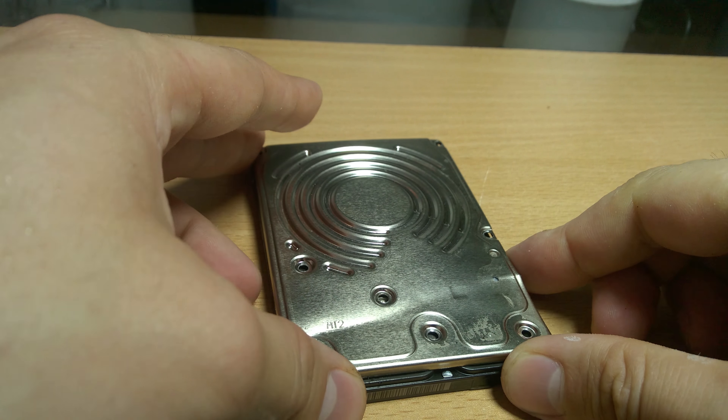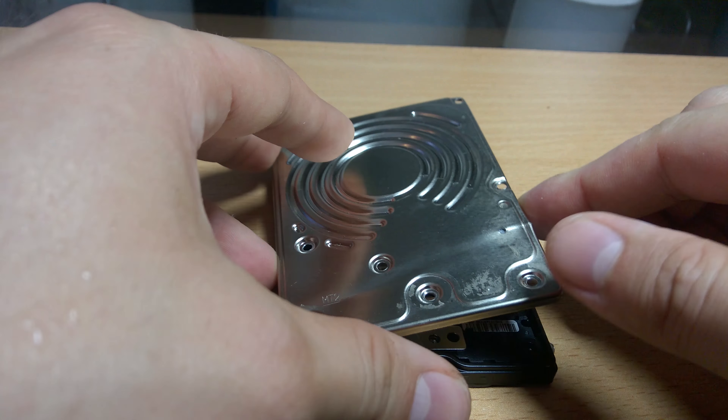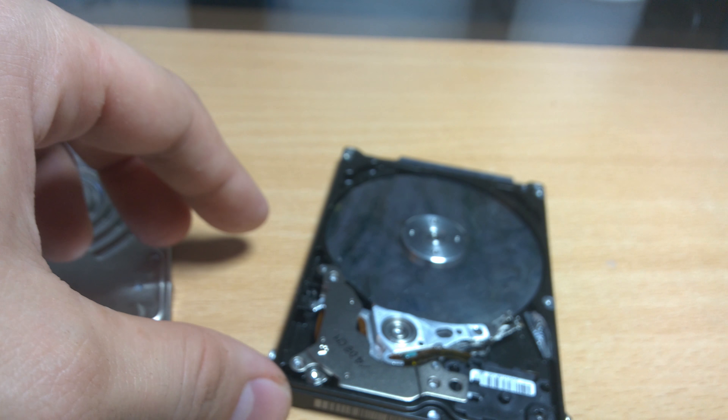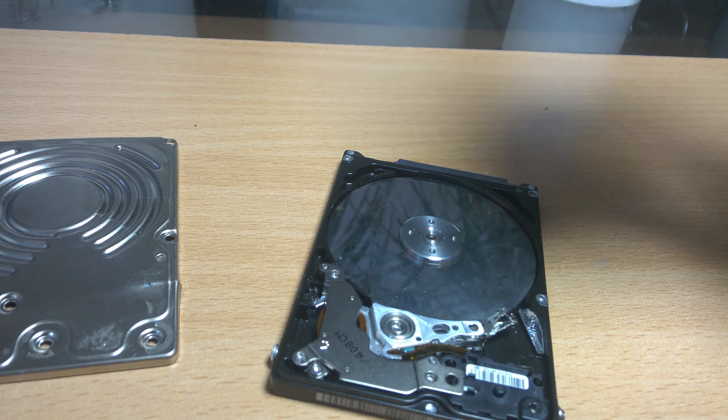You have your hard drive, right? You've wiped it, you've cleaned it, and you want to give it away or sell it. It's not quite ready yet. There's always data remnant on the disk itself that can be recovered, either by friends, family, your neighbors, or the government.